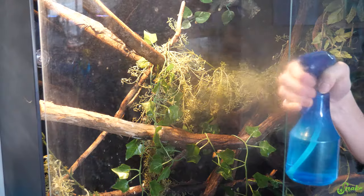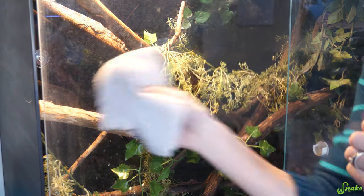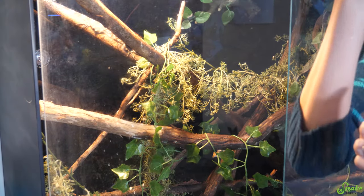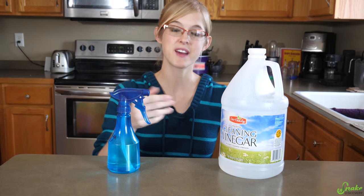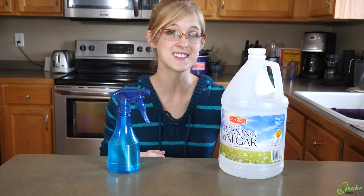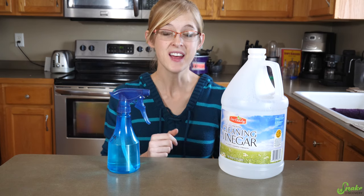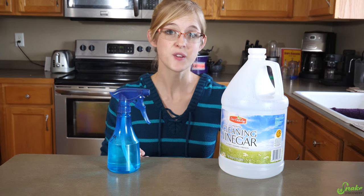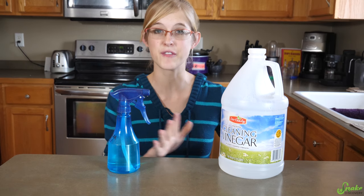Vinegar works great on glass in terrariums. It's great at removing smudges, calcium buildups, and poop residue. I recommend putting it in a spray bottle on the mist setting, not the stream, and then you can mist down the glass and easily wipe it clean afterwards. Unfortunately, since it's not as strong a chemical as bleach, it's not 100% effective at killing all microorganisms, so this is a good basic cleanser but it's not going to clean everything off.